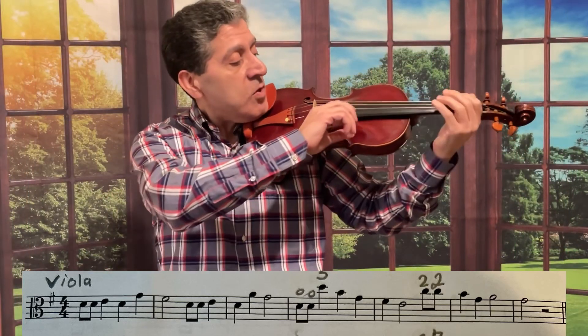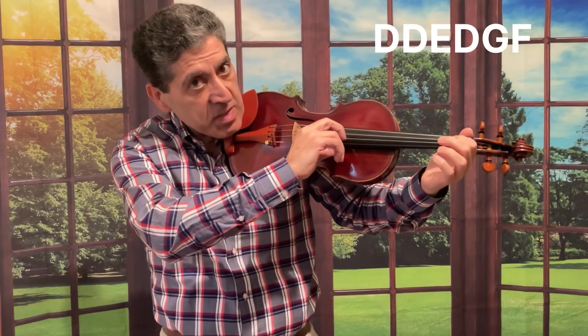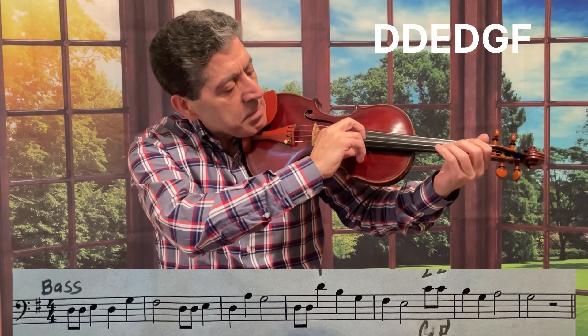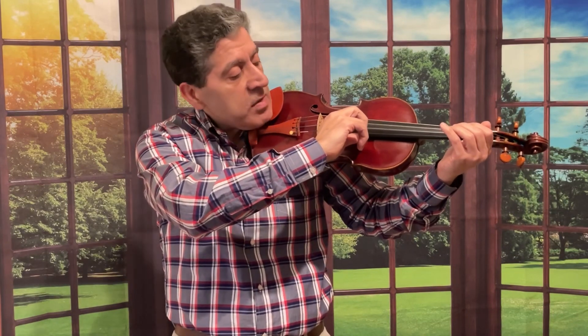When you want to start, begin with the first phrase and play pizzicato. I'll move my instrument so you can see my fingers. That is D, D, E, D, G, F. Next phrase.